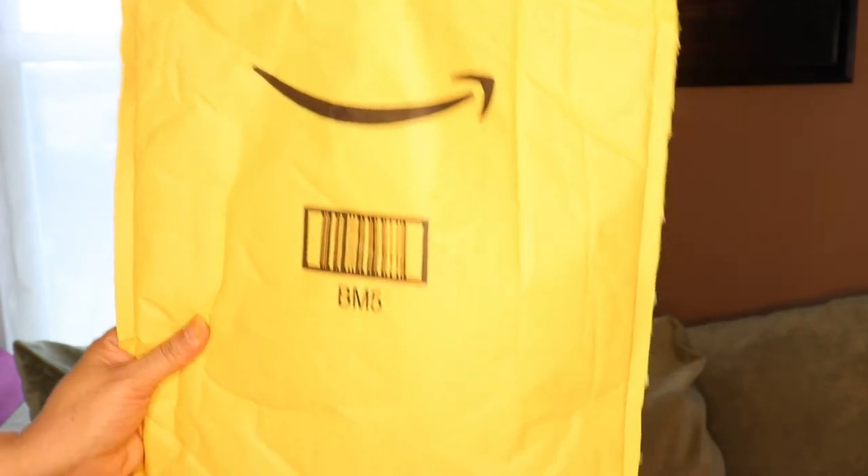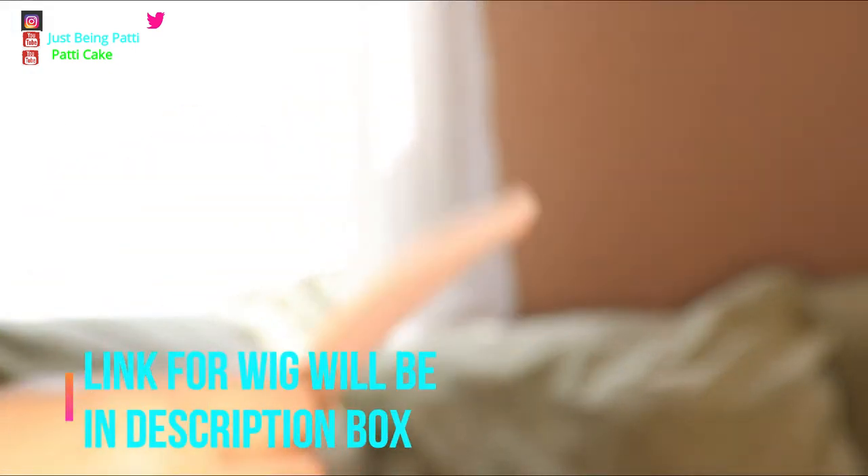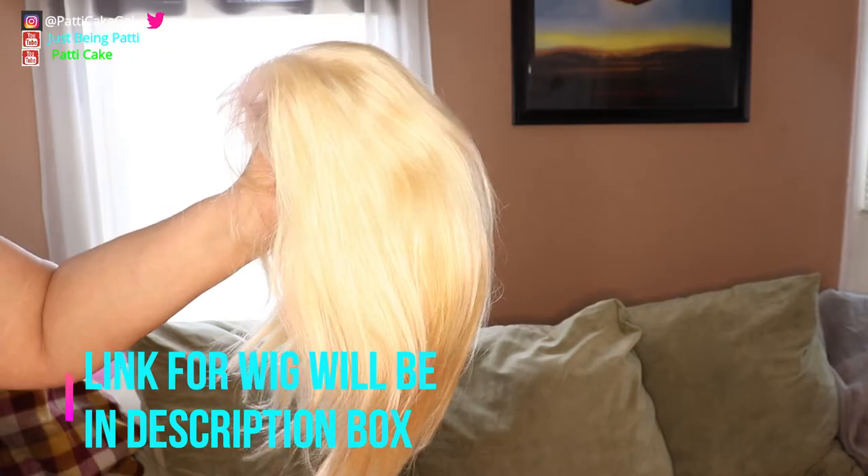Hey y'all, welcome back to my channel. I got this inexpensive wig from Amazon that I want to try water coloring on. It came in this envelope, and inside the envelope was a plastic bag. I don't usually get wigs in a plastic bag like this. Of course they had the netting, and it came with this wig cap.